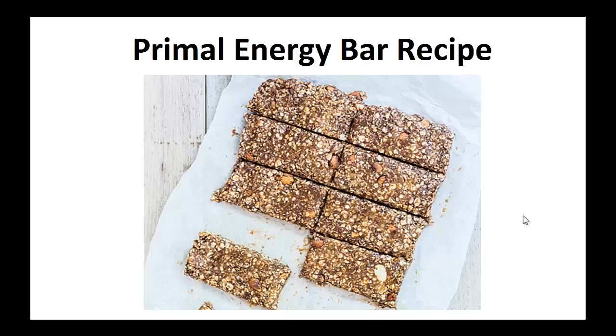Hey there, Polly Peters here. In this video, I want to talk about paleo snacks and give you one simple recipe to help you with the paleo diet.